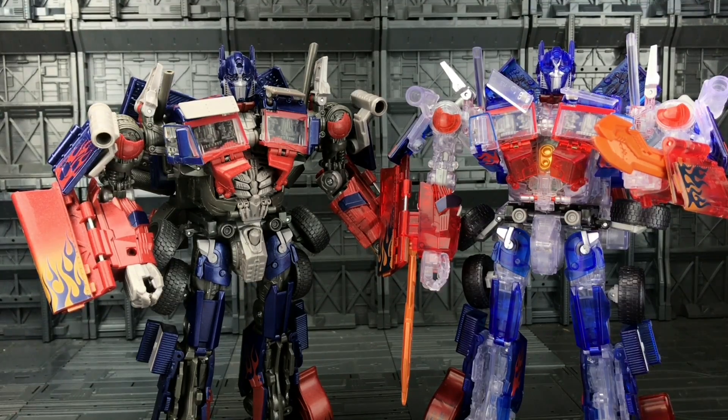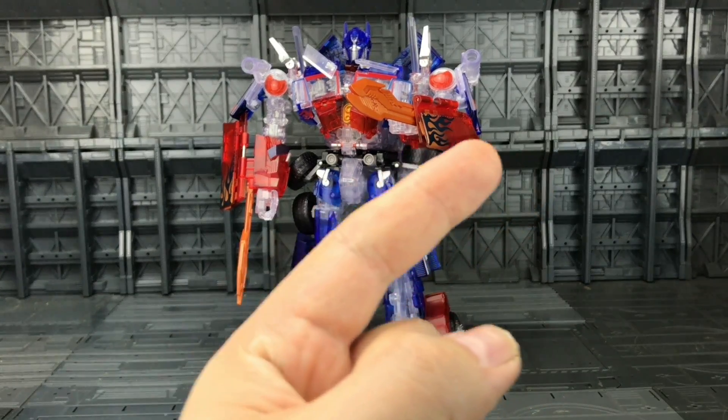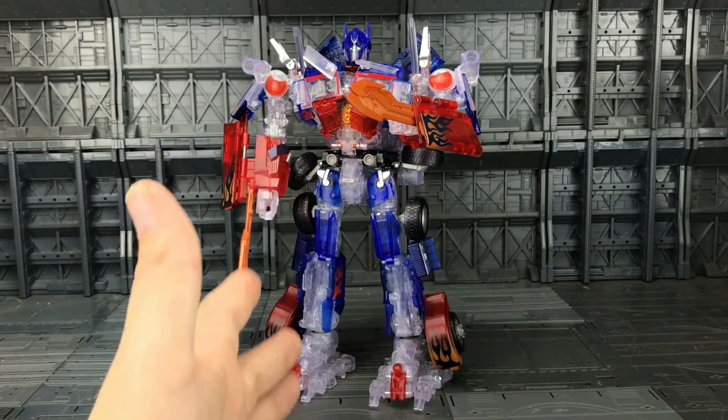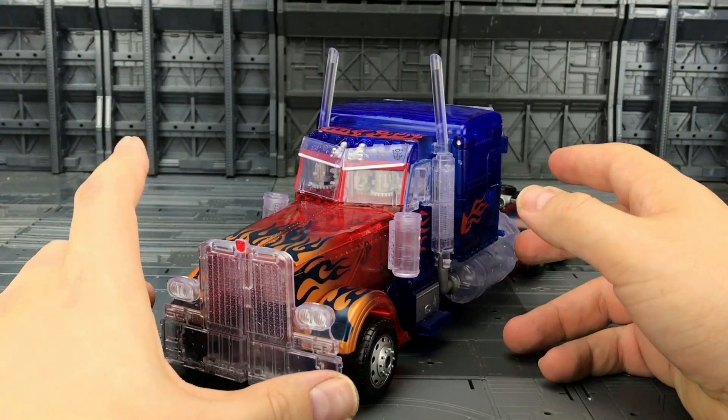The batteries make him slightly heavier, but it really does surprise me — that suggests the plastic is the same sort of density as what we get with the standard. Now I am not going to transform him on camera, because this is one of my most frustrating figures to date — I just don't get on with this mold at all when it comes to transformations. But I will include a link at the end of the video in a playlist where I review all of this Revenge of the Fallen mold.